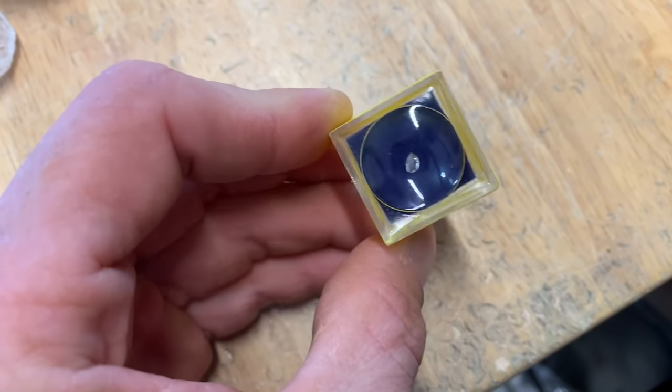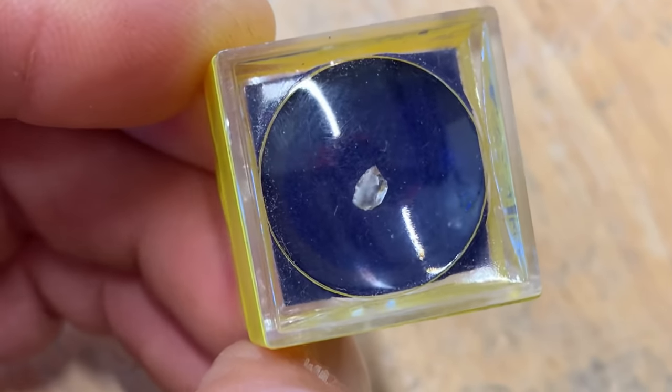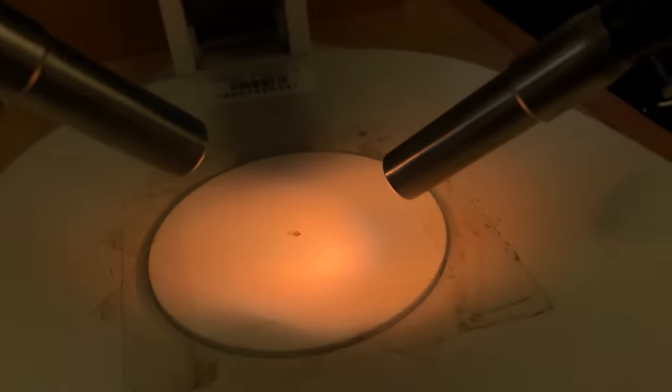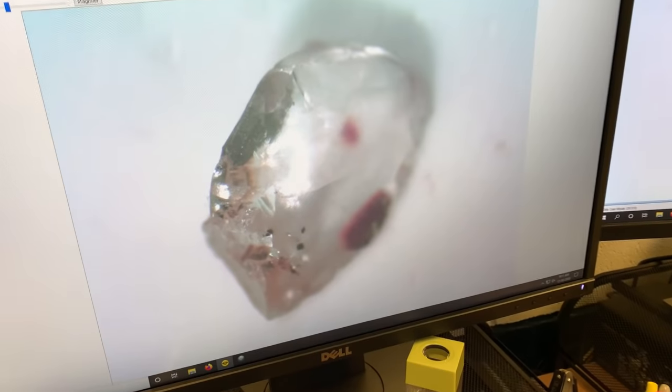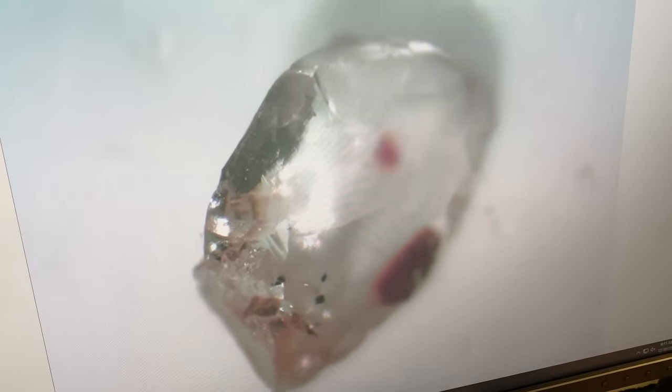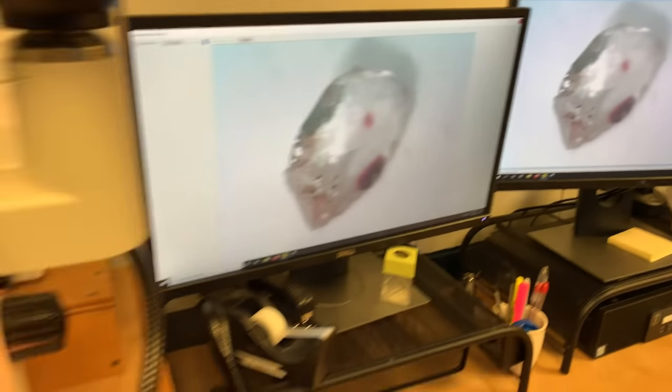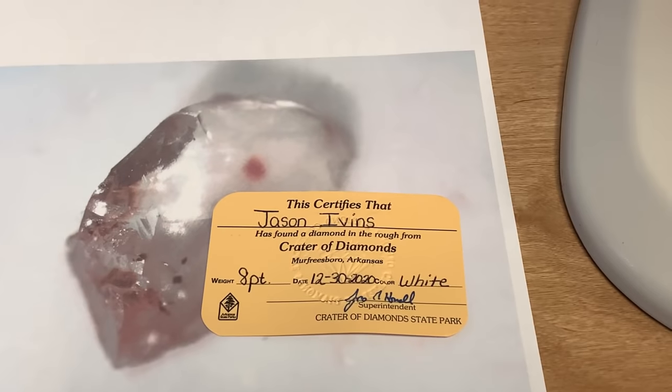If we can get this video to 2,000 likes after two weeks of being uploaded, I will give this diamond away to one lucky subscriber that leaves a comment. Here's my 44th diamond — turned out to be an eight-point diamond. Here it is under the microscope — you can see the facets and a lot of carbon. It's just not the best diamond I've ever found, but it's still a diamond. It's just a matter of time before you find a diamond too — you just have to work the material. Wet sifting is the best way. I hope you all enjoy the video here at Crater of Diamonds State Park. Thanks for watching and all the support — until next time, take care everybody.